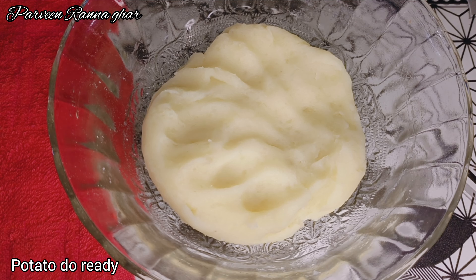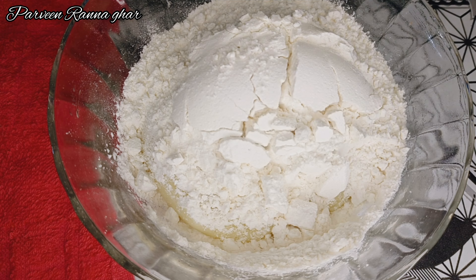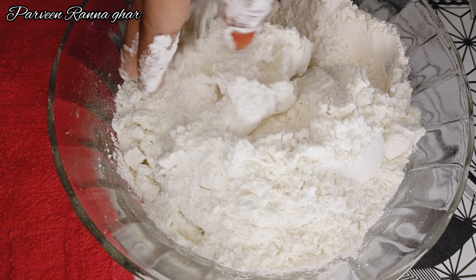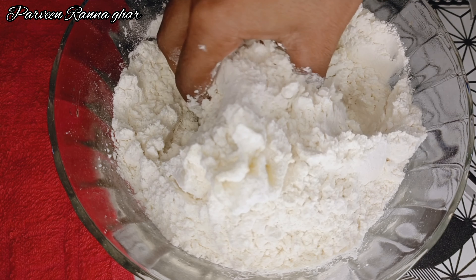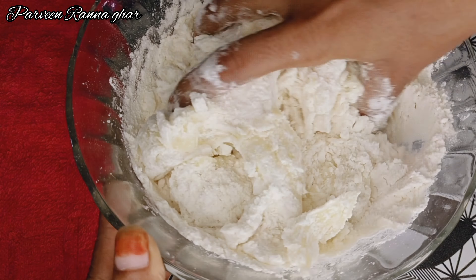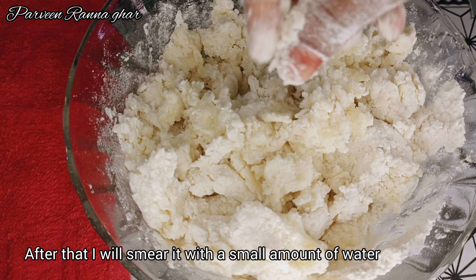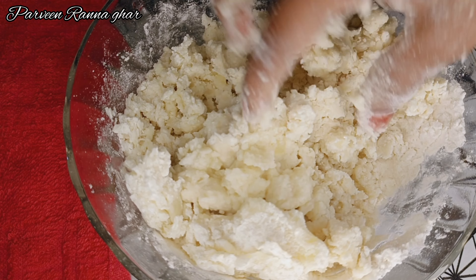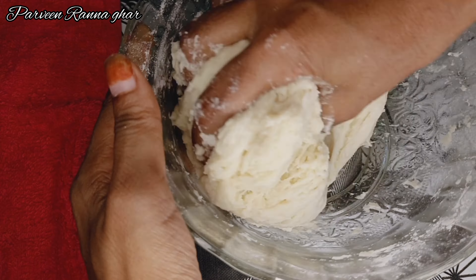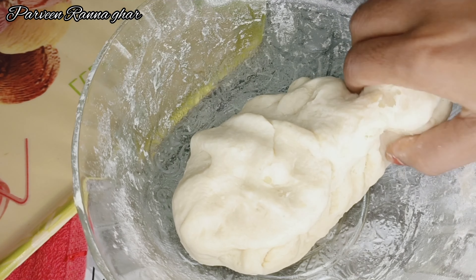The dough is ready. I am using a cup of water. I am mixing everything. To make the mixture, I will mix it with salt.